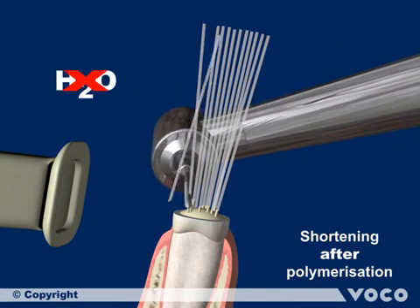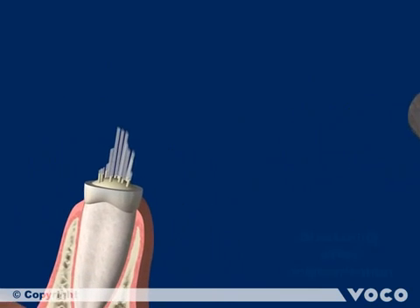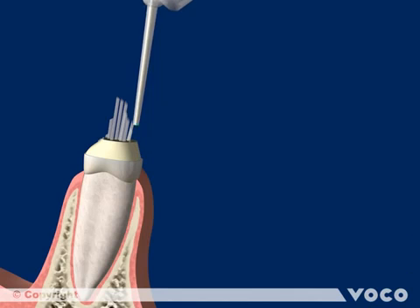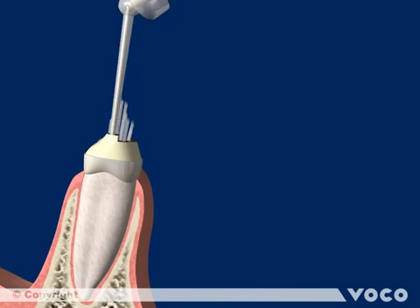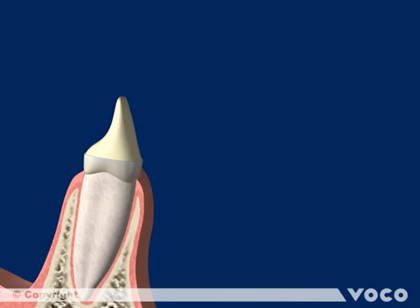Cut the single posts with a suitable diamond burr at high speed without water cooling, but with suction. The core buildup can now be completed. Apply and light cure Rebuilder DC either in layers or build it up completely. Set the material with 40 seconds of light curing, then wait for the chemical curing to take place for another 5 minutes.